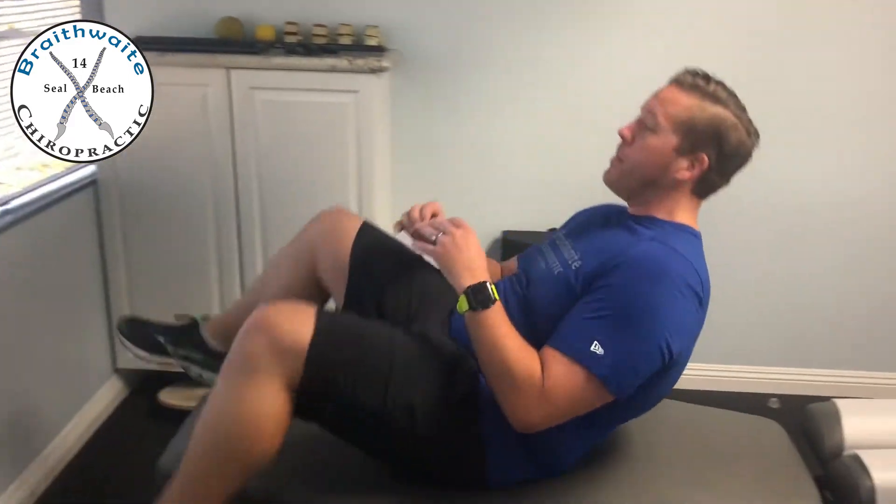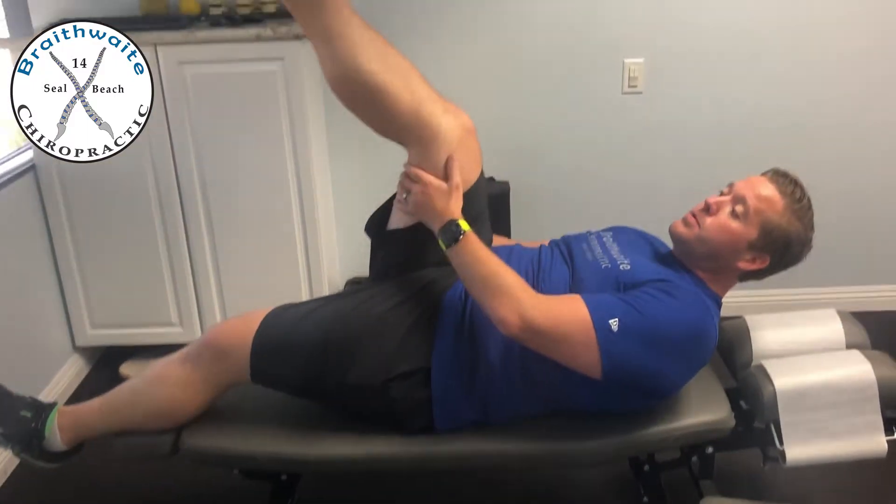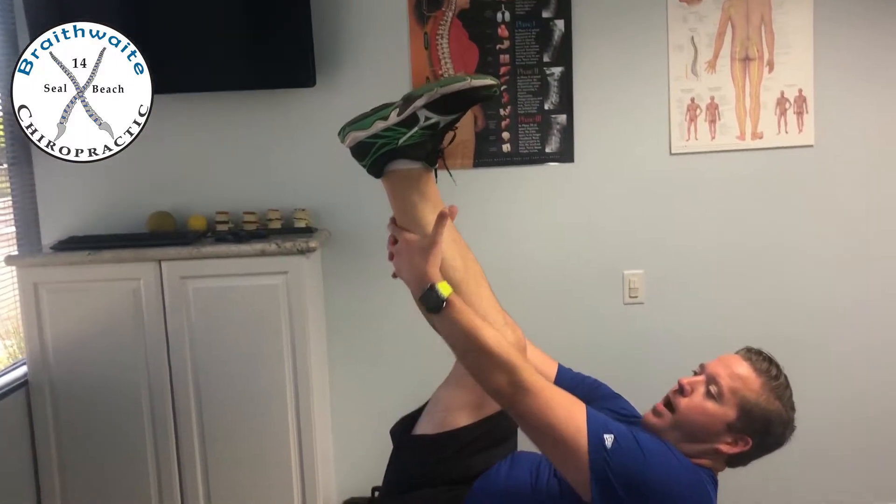The best way to do it is you're going to go ahead and lay flat down on the floor, on a bench, anything you can lay flat on. You can go ahead and straighten the other leg. You're going to take the leg that you're stretching and reach up and grab the calf.